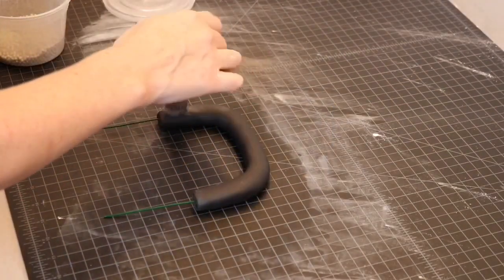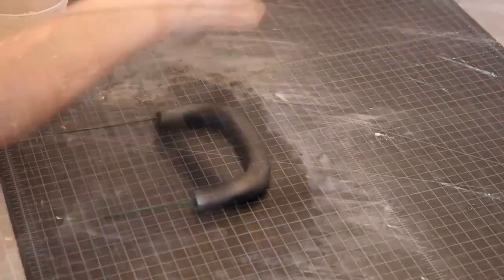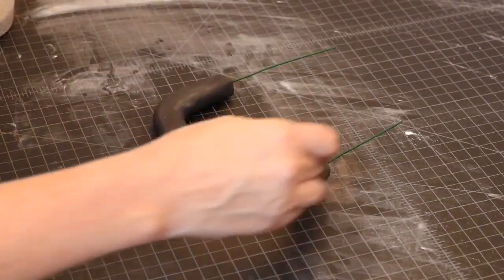I created the handle by rolling out a thick snake of fondant and inserting floral wire through the center of it. I bent it to my desired shape and then applied the same silver luster dust.